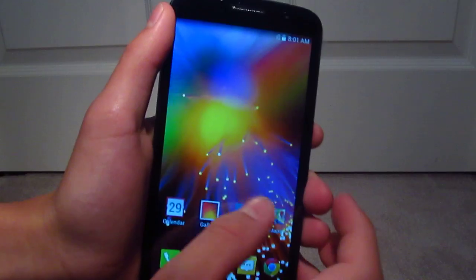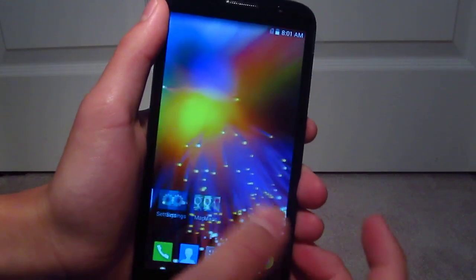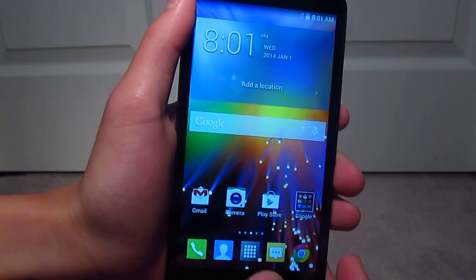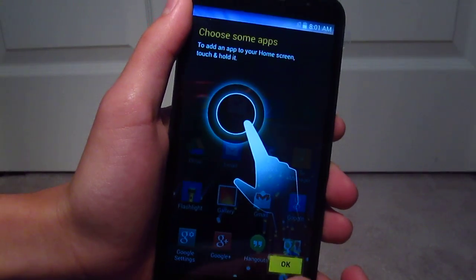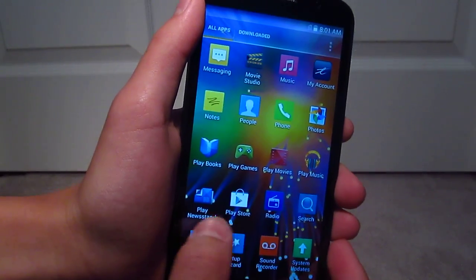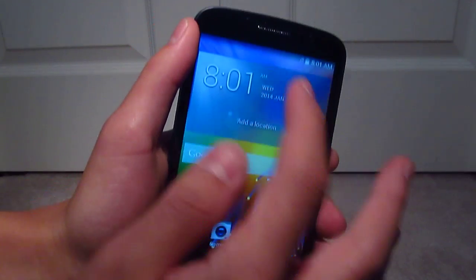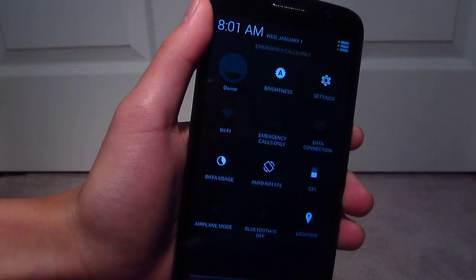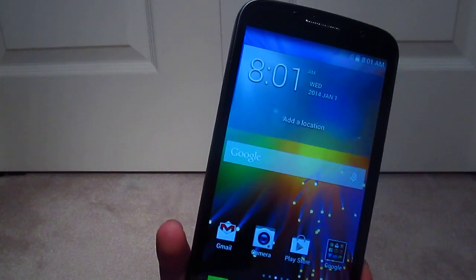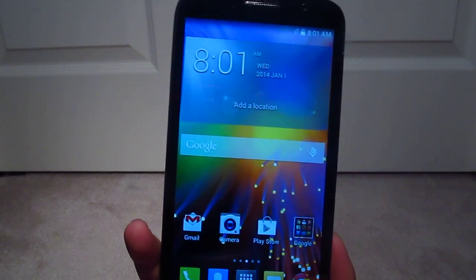Here's what it's like. It actually looks really nice for a prepaid phone. Here's the apps. There's really, really minimal bloatware, so that's really good. And here you have your standard stock notification bar. And that's about it — the first setup for the Alcatel One Touch Pop Icon. Thanks for watching.